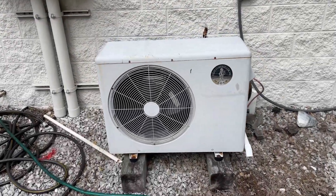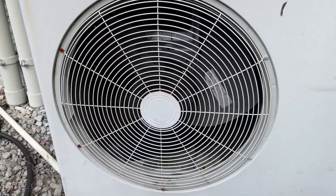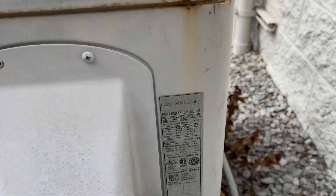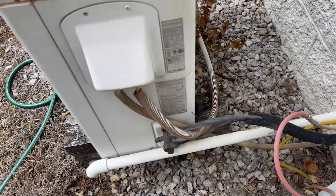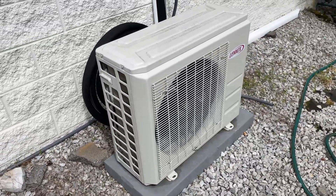Hey everybody, here's a quick look at an old Heat Controller mini split. And over here is a newer Lennox with a coiled up line set behind it.